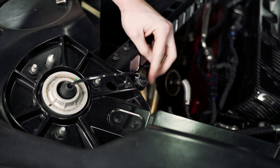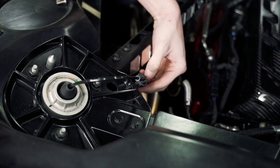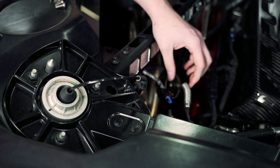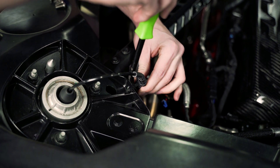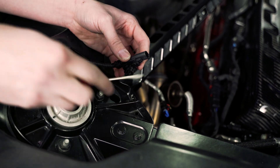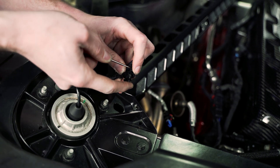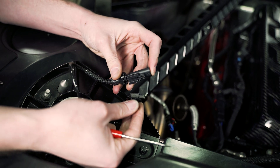We're going to start here by undoing the MagRide connector. We're going to release the red safety clip and then unplug it. Then we need to take our panel pry tool and remove this from the strut tower. Now that we have that loose, we need to lift this bottom piece up so we can slide this clip out. Just stick your flathead screwdriver in there and it will push and slide out the back just like so.